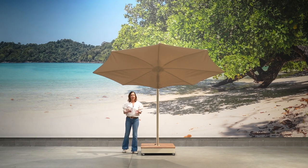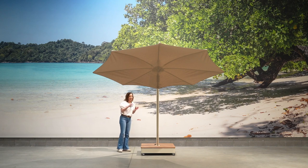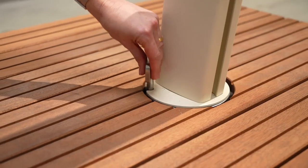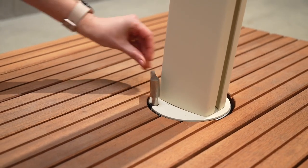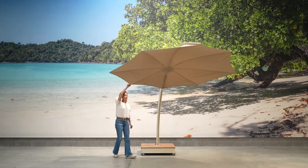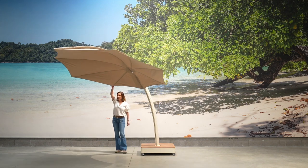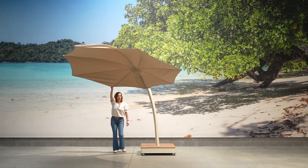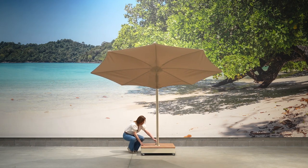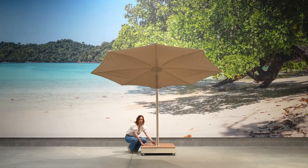The Icarus does not only have a 180-degree fan system to open and close it, it also has a 360-degree rotating mechanism. There is an integrated rotating mechanism inside this base with a locking system. If you unlock the system, grab a side of the Icarus, you can push or pull to put the Icarus in any position you want, following the position of the sun. If you have chosen the correct position, lock this button again to make sure the Icarus does not move.